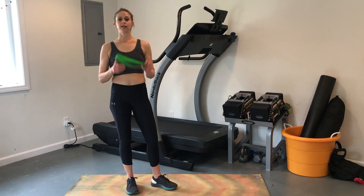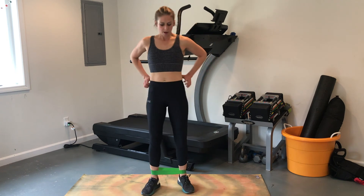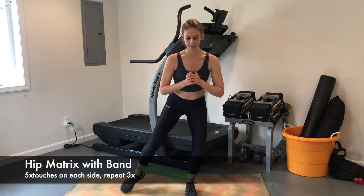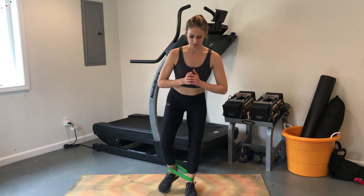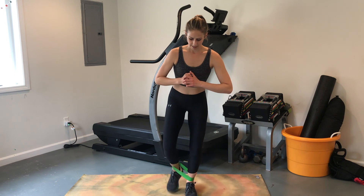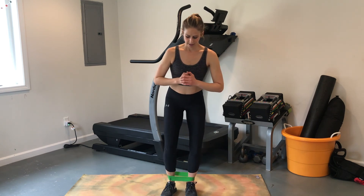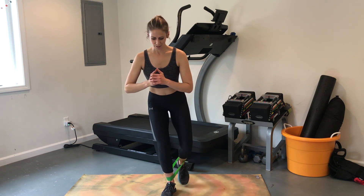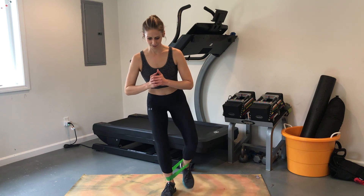We're going to finish with our last exercise. The band goes back around the ankles, and we're going to do a matrix from a half squat position. Come down into a squat, and from here tap out to the side, to the back, diagonally, and then back again, repeating as you come around the full cycle. Stay in that half squat the whole time — it really engages the hip as you move around. I like to do about five reps of the whole cycle, then switch and go the other direction.